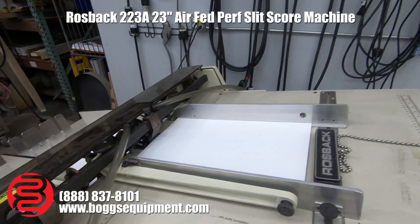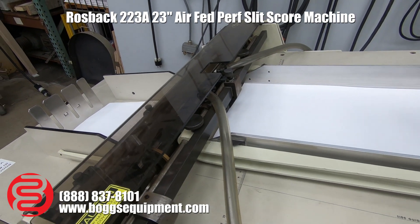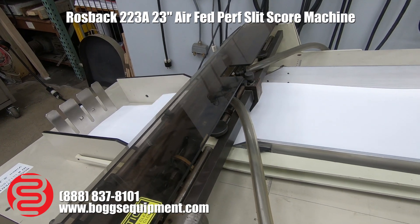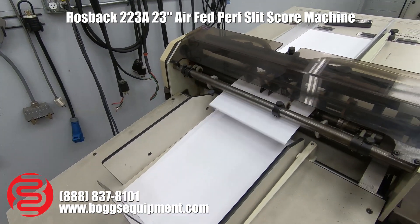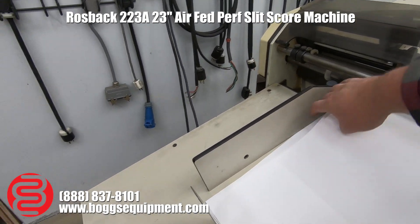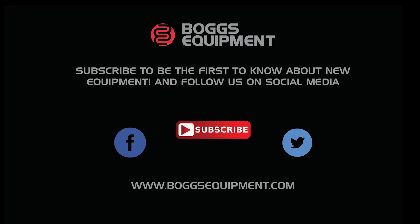I'm going to go ahead and show you what you're running here. You do have your adjustable speed knob. Let's go ahead and show you what you're running here. This is a quick demonstration.